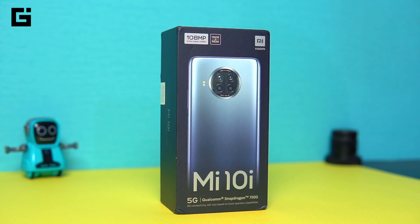Hey guys, this is Chetan for Gizmo Times and you're watching a quick unboxing and hands-on with Xiaomi's Mi 10i.